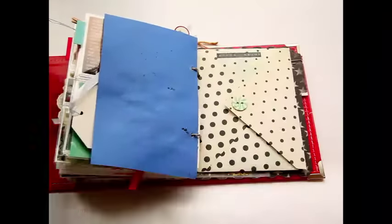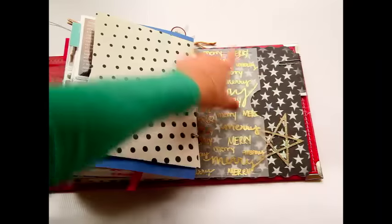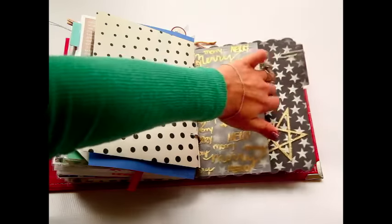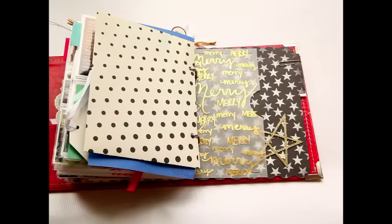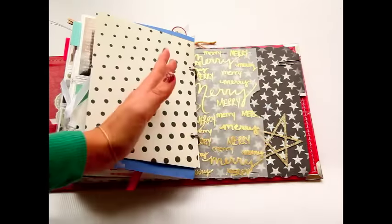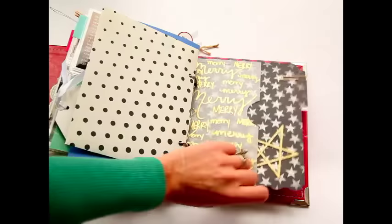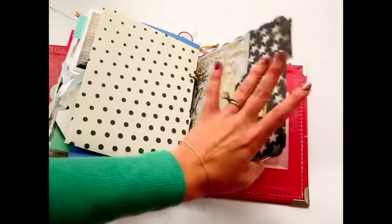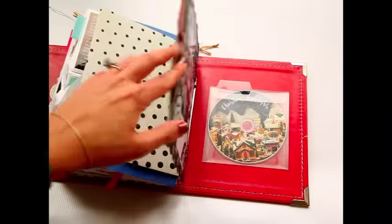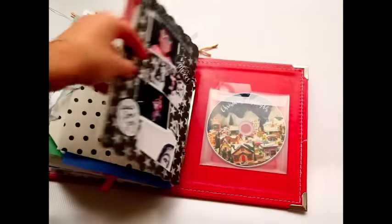I'll put the remaining cards in later — it just velcros shut. This is where I'm leaving off. I used the other half of the vellum sheet I made, stapled it on here, and I'll tuck in the rest of the photos and any memorabilia. I also have a Heidi Swapp memory file from the old Believe collection that I folded in half and adhered together to make a simple pocket, since I didn't love the print on the other side.